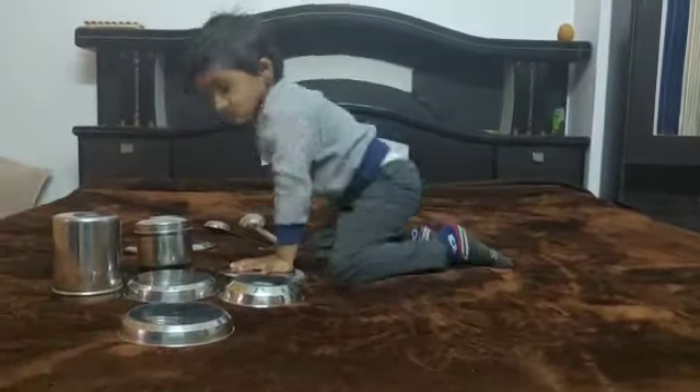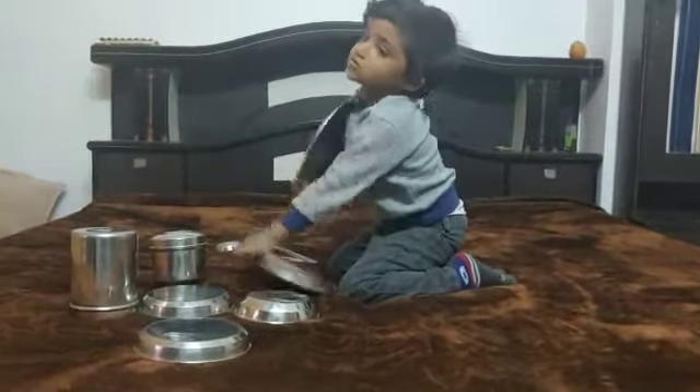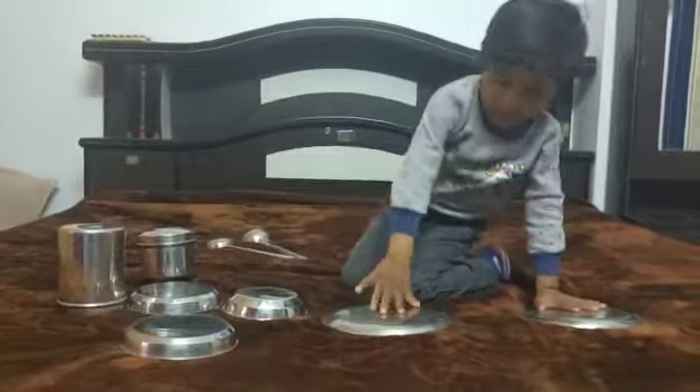All the plates — arrange your plates. You can arrange your big plates. Now small plates.